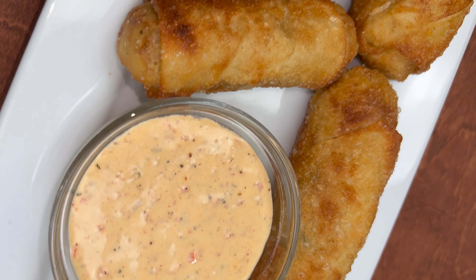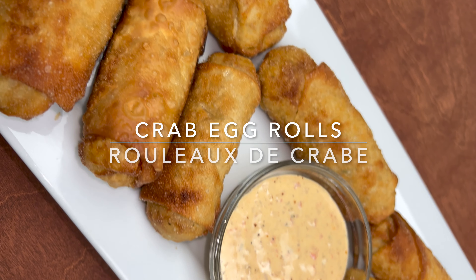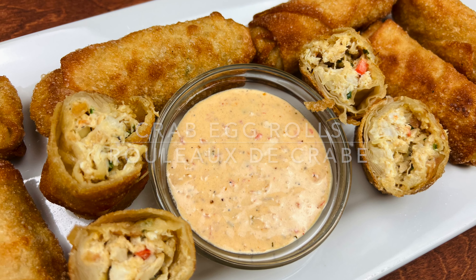Hello guys, welcome back to the channel! In today's recipe we're going to make egg rolls with crab meat along with a delicious dipping sauce, so let's get started.